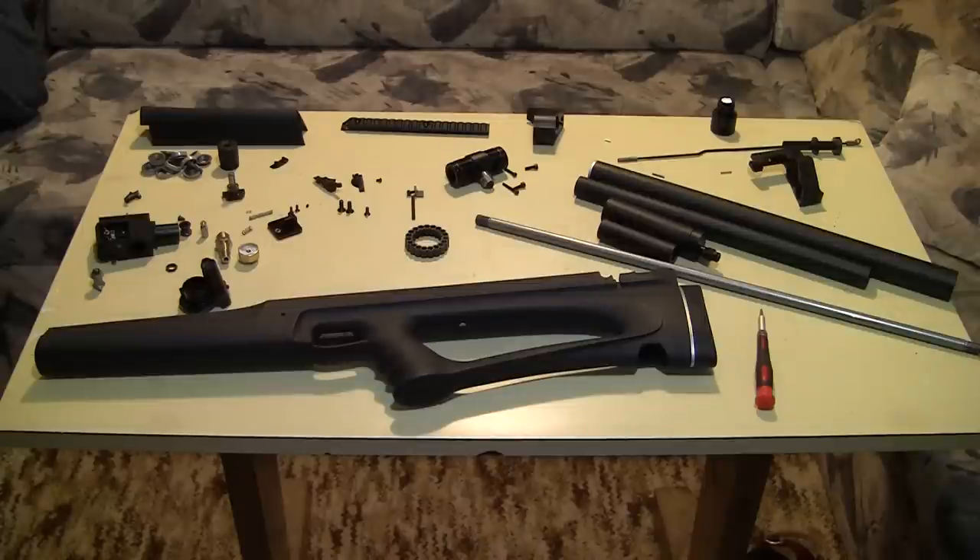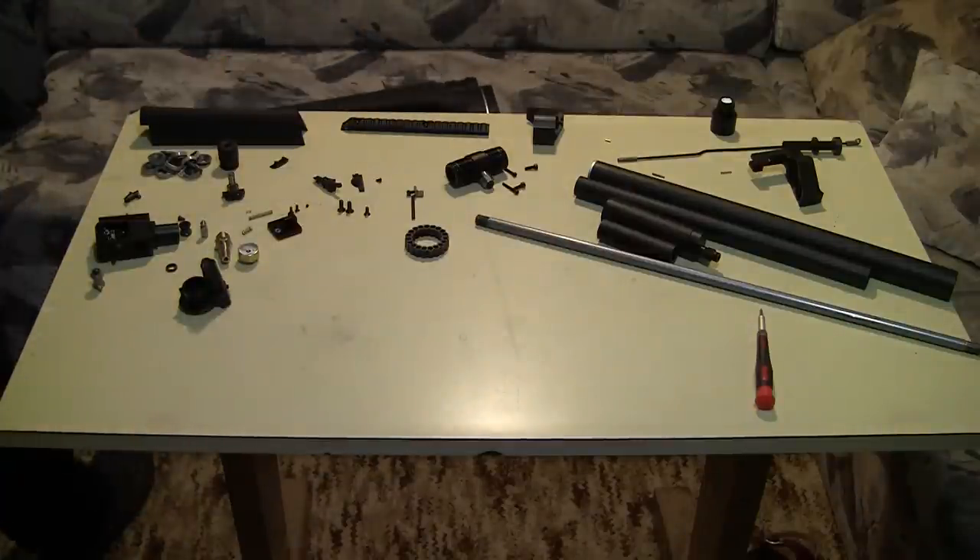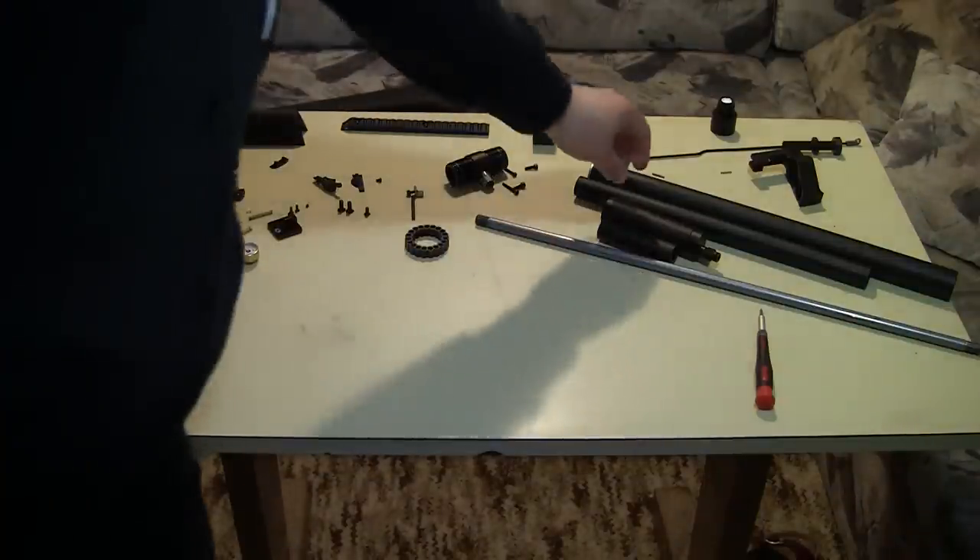I yesterday disassembled it, studied all the parts, and I'm going to tell you how it works. I don't want this video to be too long, so I will skip some of the obvious parts. I'll just start — putting the stock away.